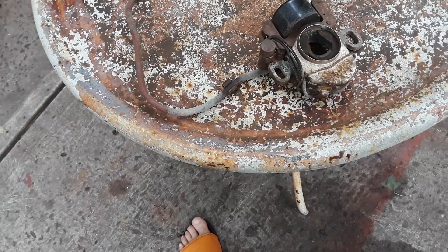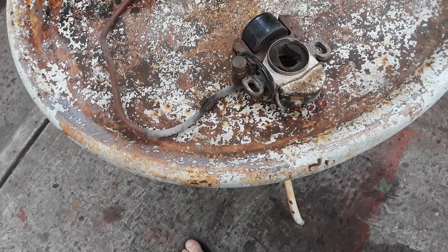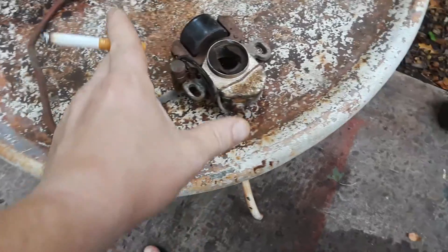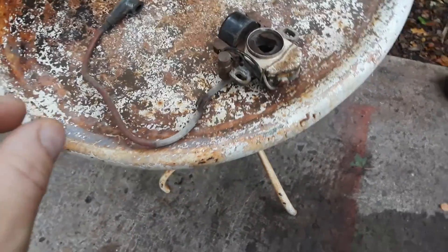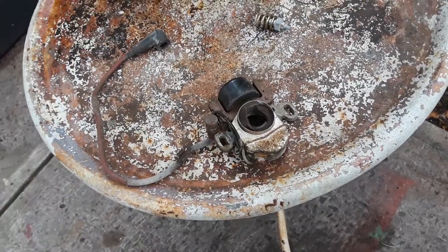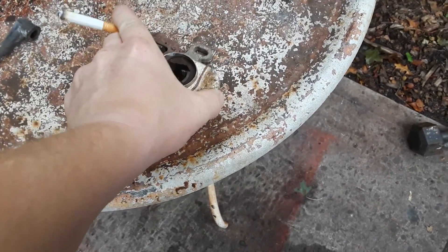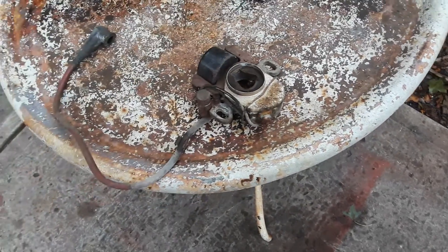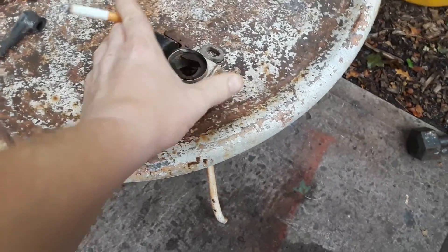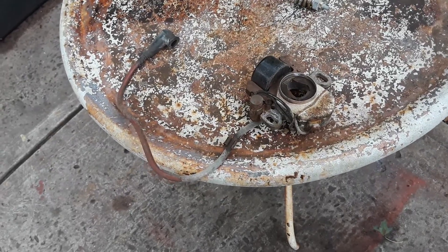With solid-state ignition, the coil sits above the flywheel on the outside. But before that you had breaker ignition — points, condenser, and coil all together. On Briggs the setup is not enclosed like this; the points sit under a cover, the cam opens and closes them, the condenser hooks off to the side, and the coil is on the outside. On Briggs 1965 and up you can upgrade to modern ignition by removing the old coil and adding the modern CDI unit, but on Tecumsehss you can't do that.